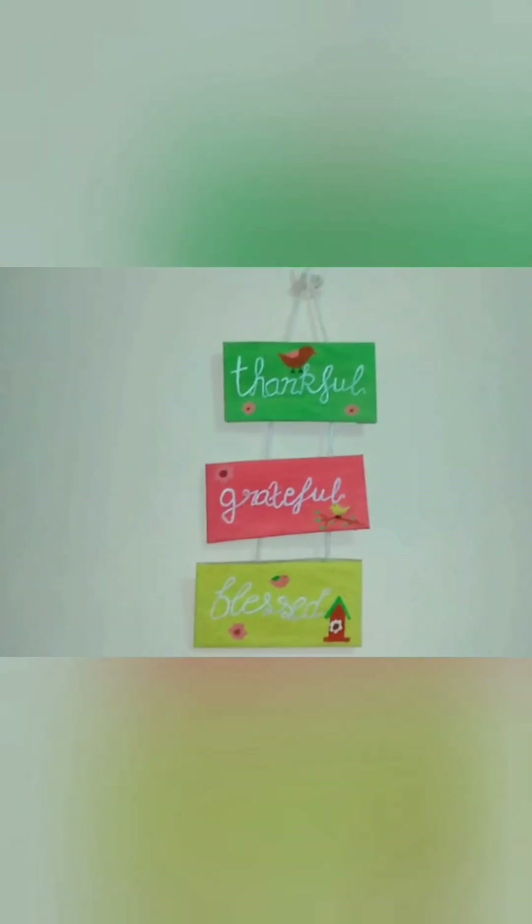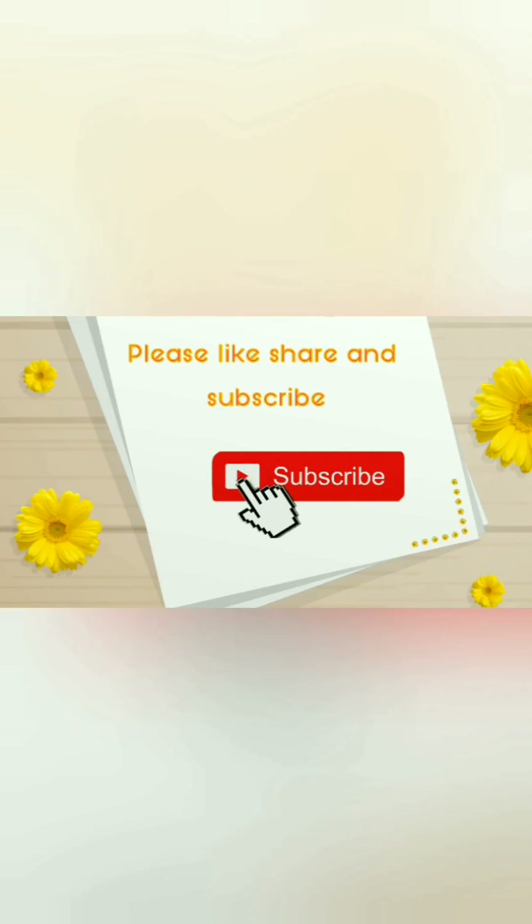Tell us in the comments section how you liked this video. I will see you in the next video. Till then, bye, take care and do like the video.